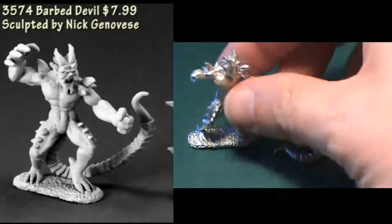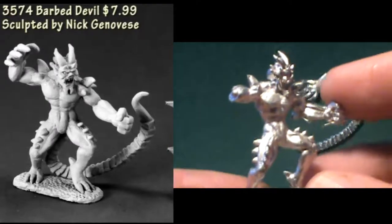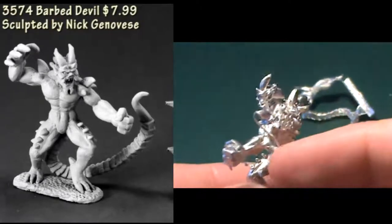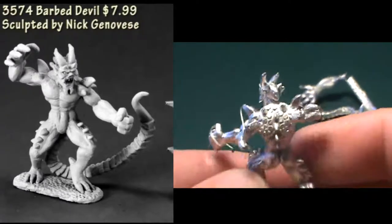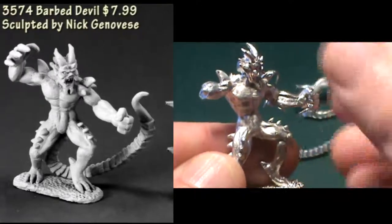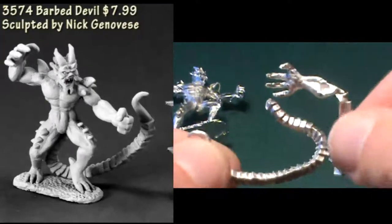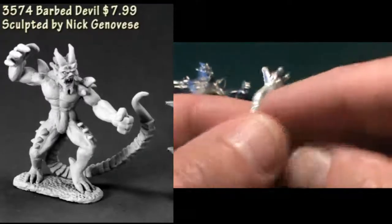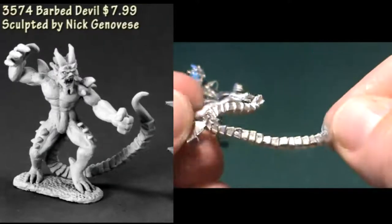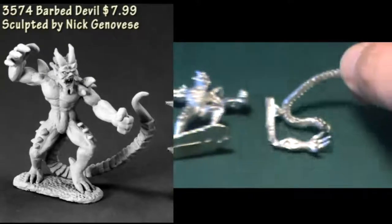Next up we have a Barbed Devil, and this figure comes in three pieces: the tail, his right arm, and then the rest of the figure as one piece. Assembly is pretty easy, but there were some mold lines visible in the video that need to be worked on, and there are also some extra bits of metal from the casting process that need to be cleaned up. Detail on the figure is good. It is very obviously a devil figure you could use in D&D or Pathfinder, and you could probably even drop it in as a demon or alternate kind of demon in Warhammer Fantasy Roleplay.